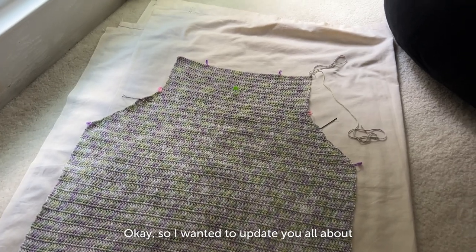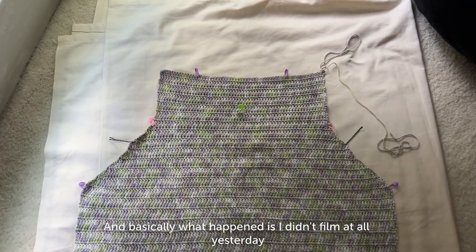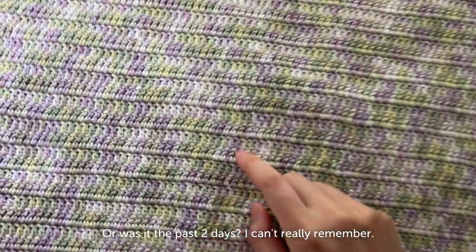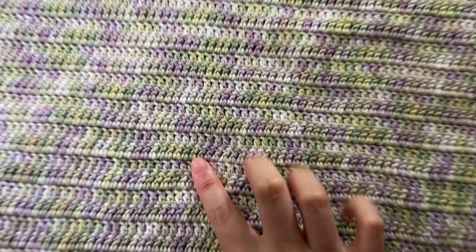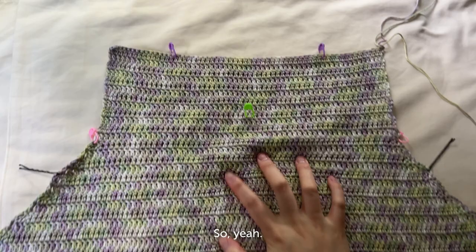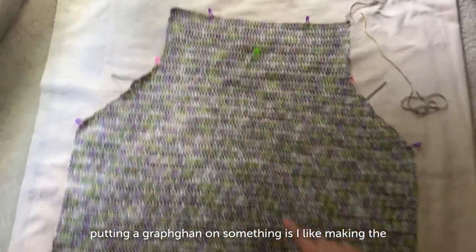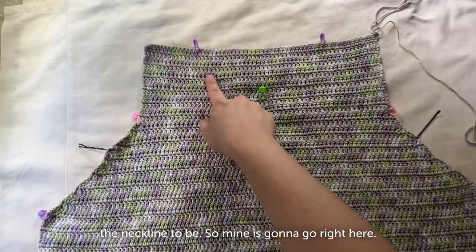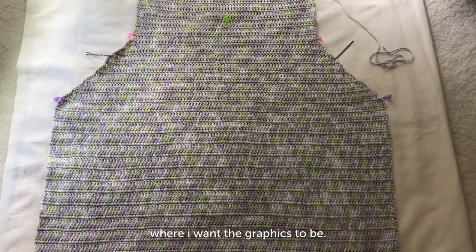I wanted to update you all about my progress. I didn't film at all yesterday but I did get a lot of work done — double crochet works up pretty fast even though there are a bunch of stitches and rows, because I'm making this oversized and longer. When you're putting a graphgram on something, I like making the back panel first and then marking out where I want the neckline to be — mine is going to be right here — and then where I want the graphics to be.